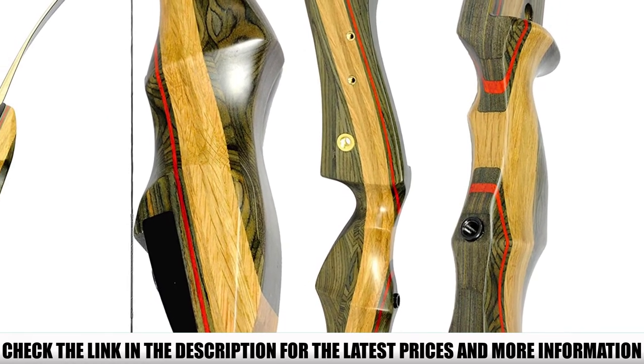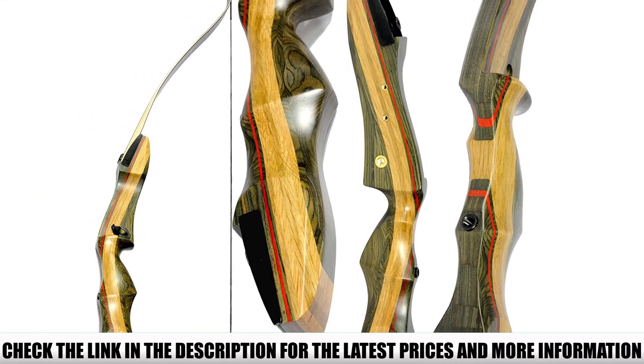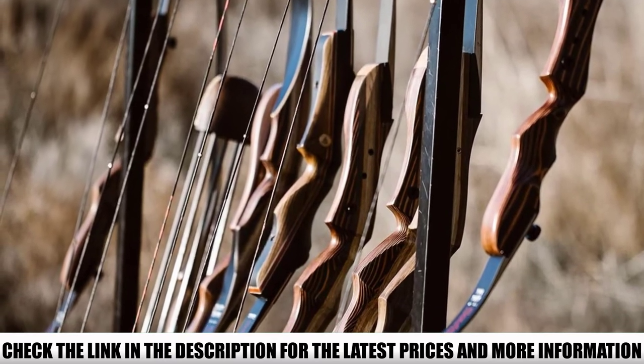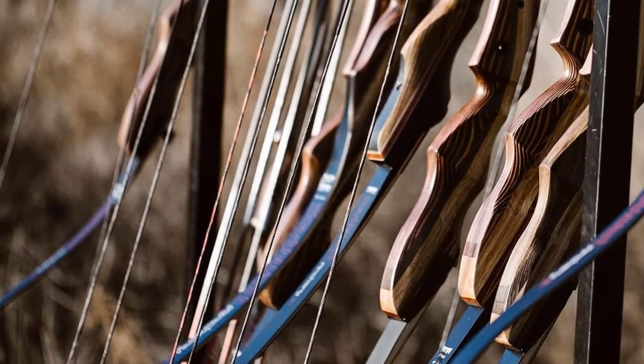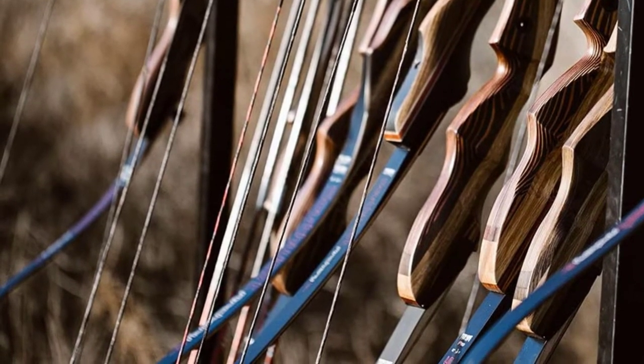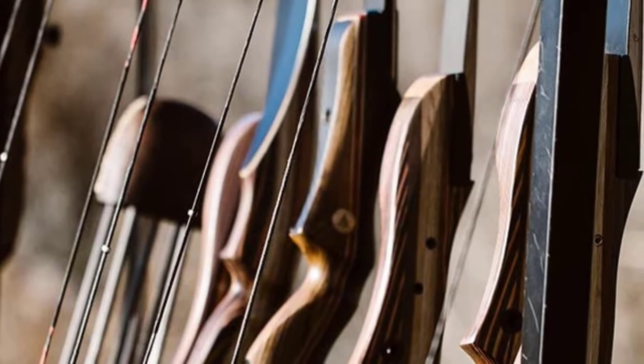This model is a great upgrade over the Samyx Sage, providing rounded edges on the riser and limb pockets, producing a sleeker look and less weight. The riser includes a redwood layer for a premium look and additional performance. You get flush limb bolts for an eye-pleasing aesthetic, and they are fast-flight compatible.